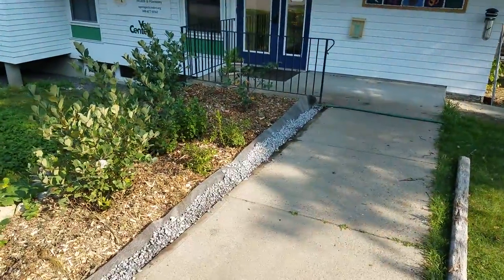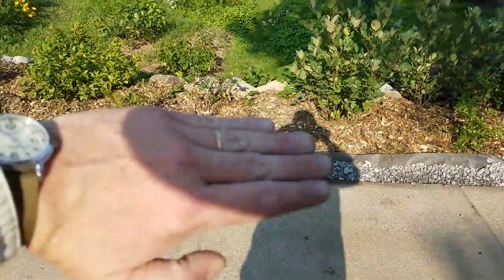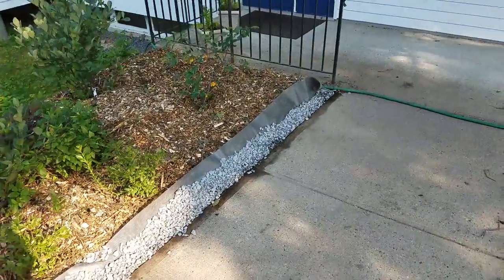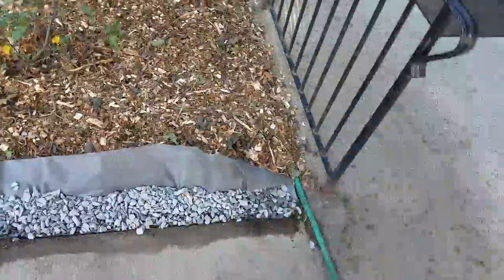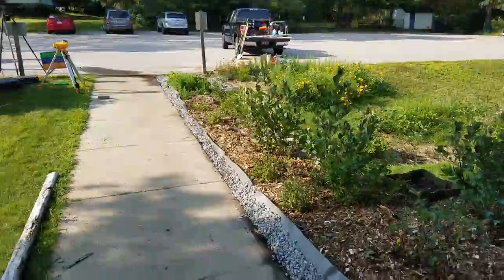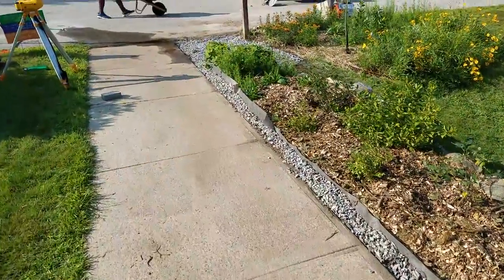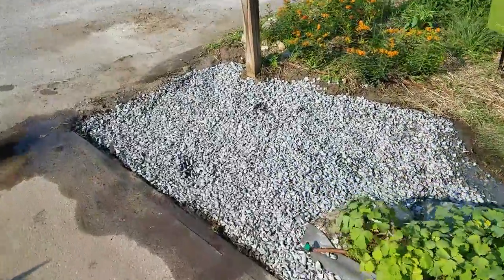This will be neatened up once I get a little bit more stone so I can grade the stone into the mulch a little bit, while using that weed block as a barrier to keep them separated. Here we have the completed project — harvesting a ton of water passively through this whole area.